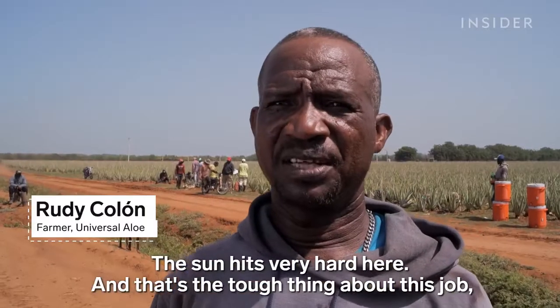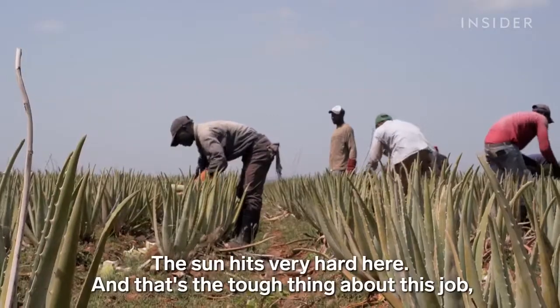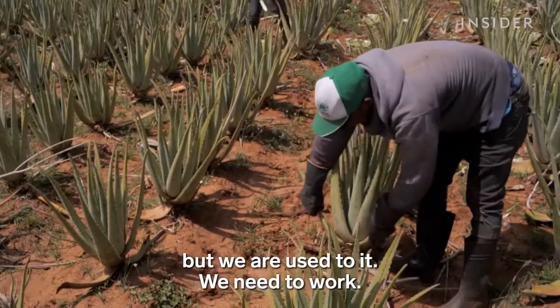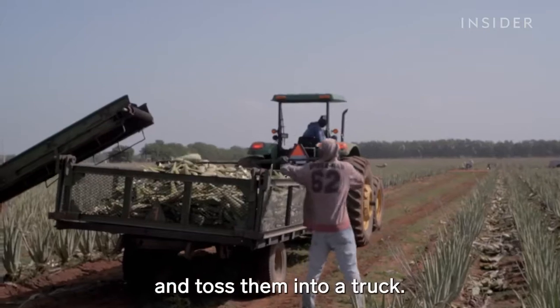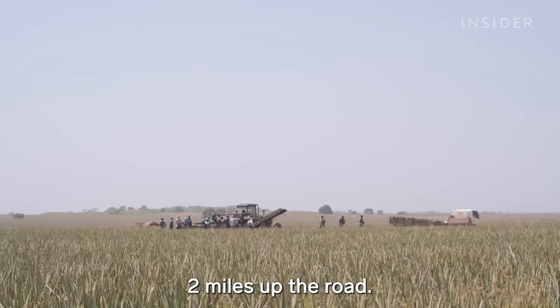The heat and sun are very intense — that's the hardest part of this work — but workers are used to enduring it because it's what they need to do. One by one, workers pick up all the harvested leaves and toss them into a truck. Those leaves head to a processing plant two miles up the road.